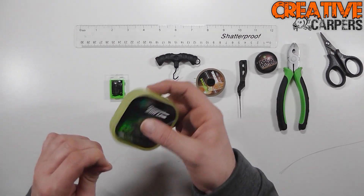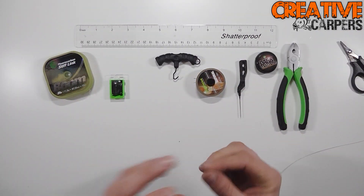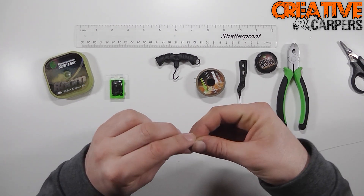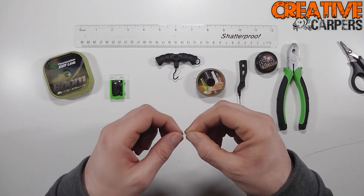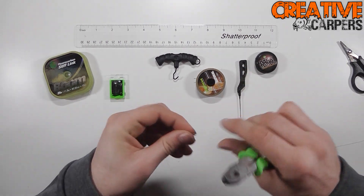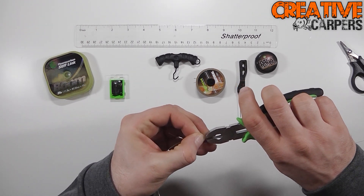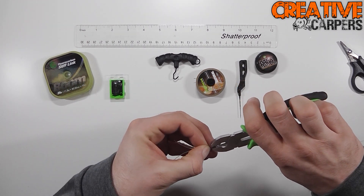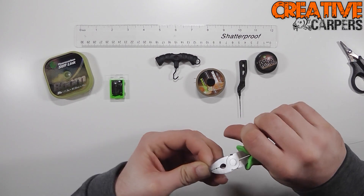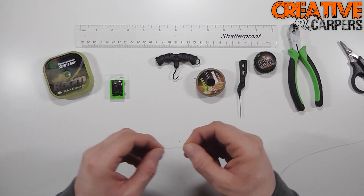Put that away for a minute and then take some of the fluorocarbon stiff link — in this case take around about ten inches, always give yourself enough to work with. What I like to do is just make a little fold in the stiff link, and you can actually use the crimp tool to close that and make a bit of a crease in the line. I find that this makes it set easier later on, as the knot can be a little bit fiddly to do.